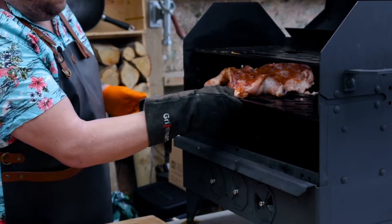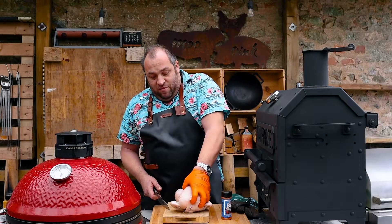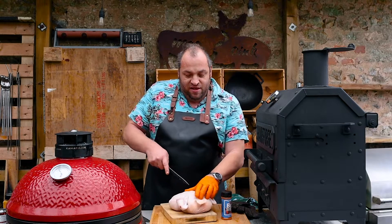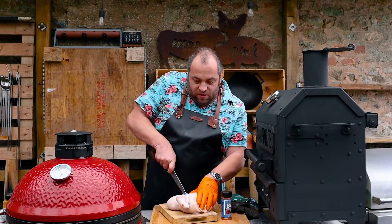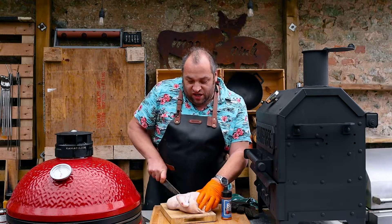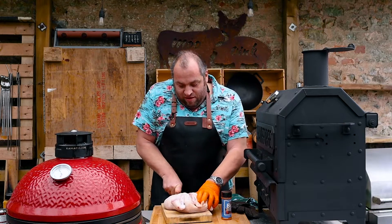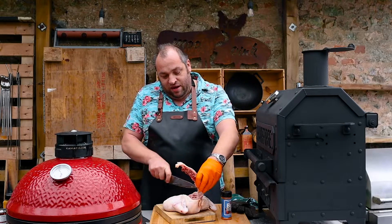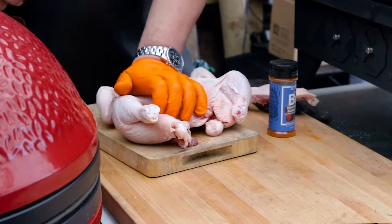I'm going to cook it skin side down to get the skin nice and crispy and cook it through. So a nice big plump chicken here. I'm going to come in on the spine side and use a nice sharp knife to cut through the backbone — sometimes it needs a bit of weight. You can use poultry shears as well for this, but a nice heavy knife and a bit of elbow cuts out the spine. Turn it over and then a bit of a push opens it all out.